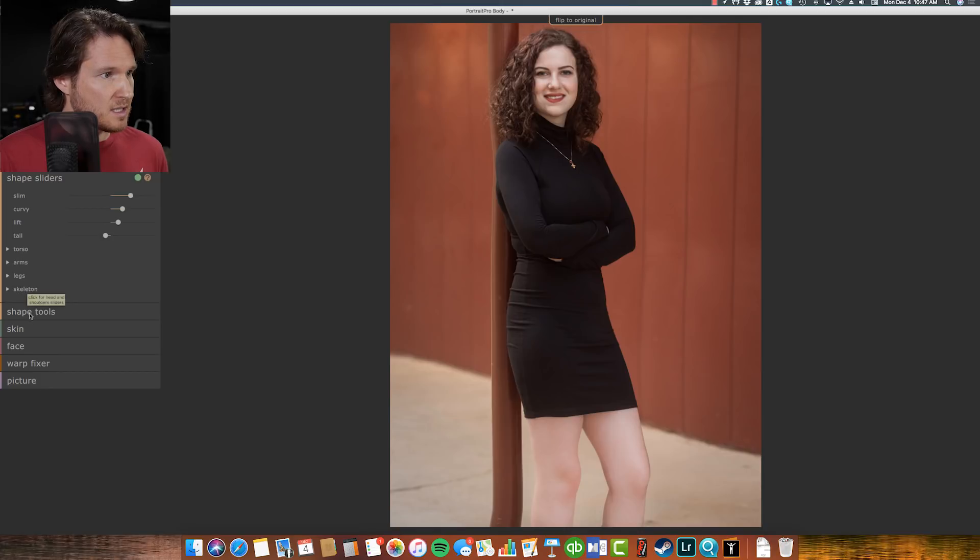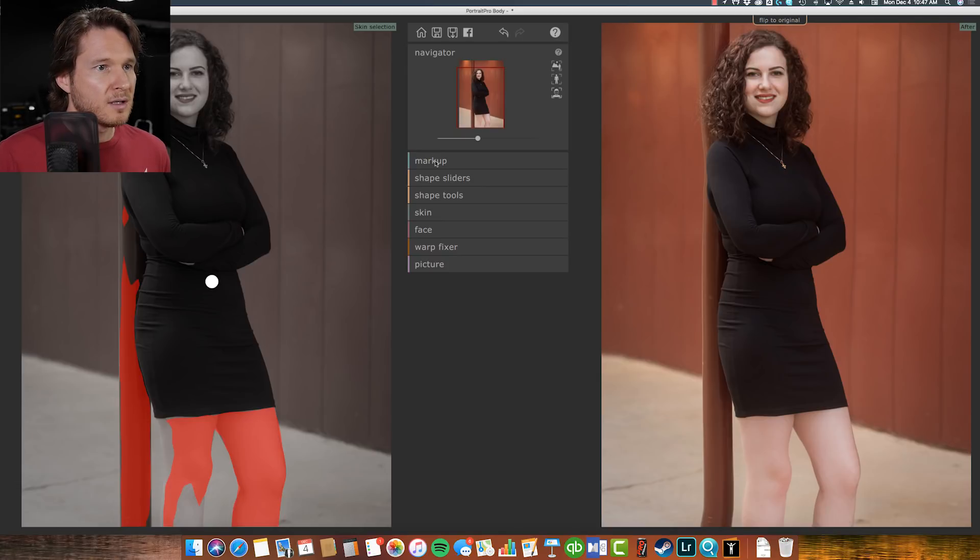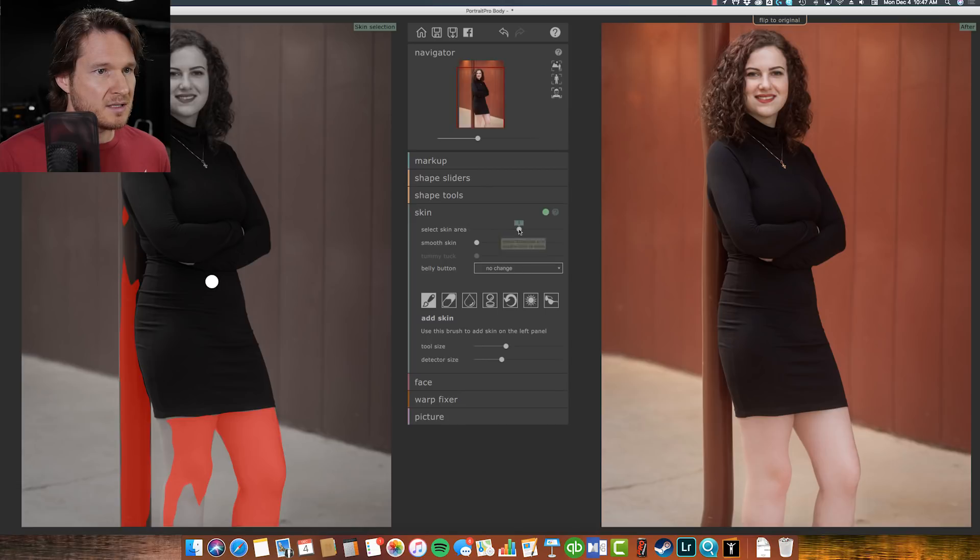Let's see skeleton, shape tools, correct bulges and pinches. Let's try skin — select skin area. This part over here is not skin, but there may be a setting to turn off the black and white preview. Actually, I already went ahead and smoothed the legs earlier in Lightroom using a preset I have for skin softening. Sometimes I use it on the face; a lot of times I'll use it on arms, upper arms, or legs.